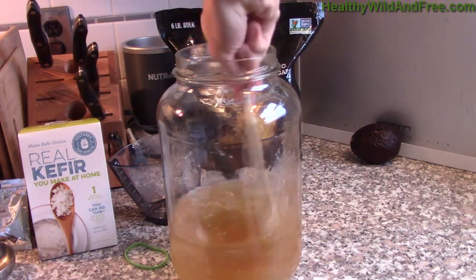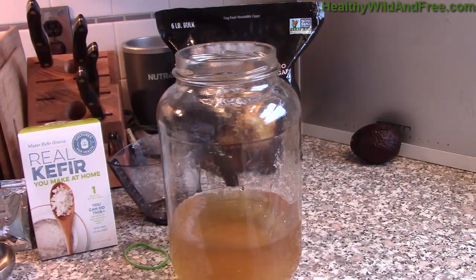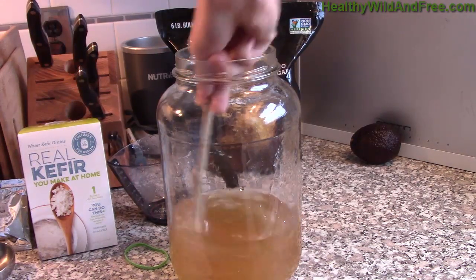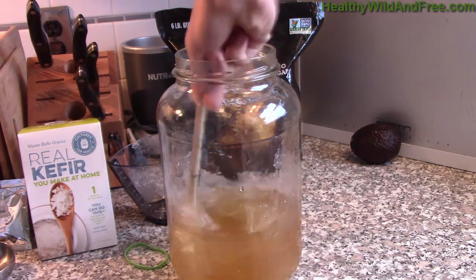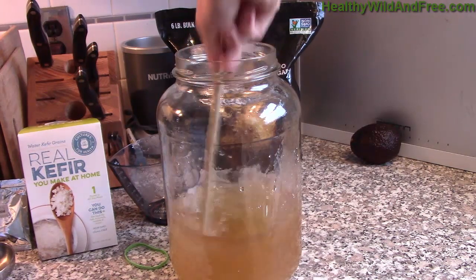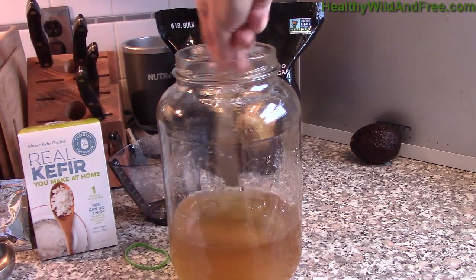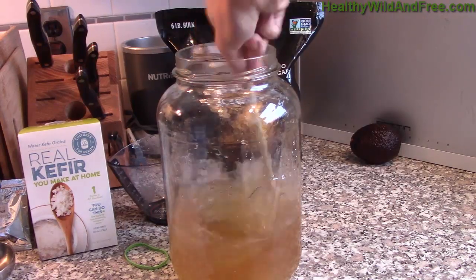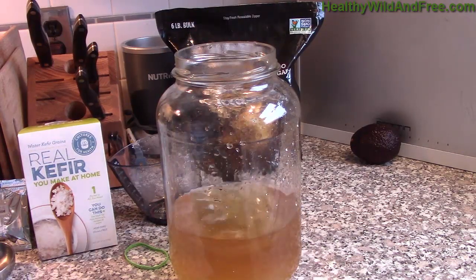All you're going to do now is simply mix that up. The reason you're mixing is so that the consistency is even — you want those sugar crystals to break down so that the sugar water is consistent and the fermenting happens evenly as well. I'm just going to mix this up real quick using a bamboo straw.